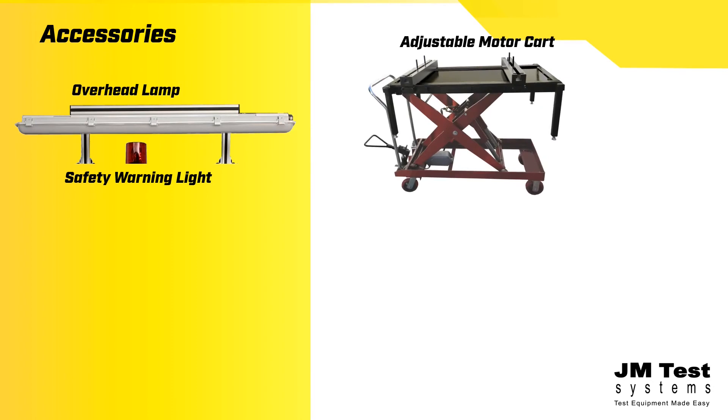It features adjustable locking rails for mounting various motor sizes and an easy-to-use hydraulic foot lever that lifts up to 2,200 pounds.